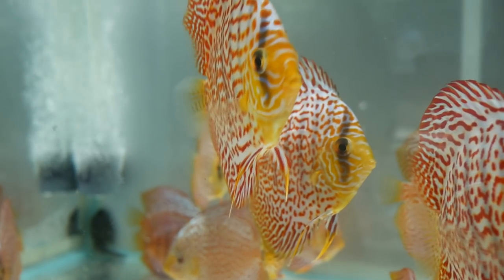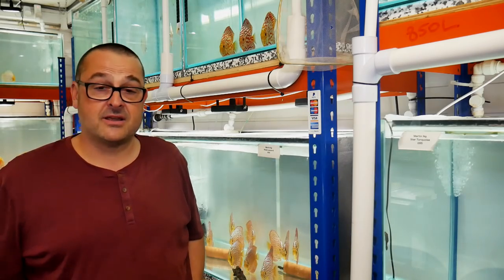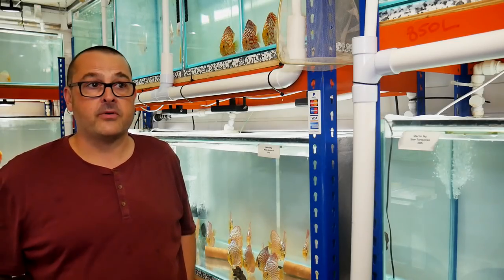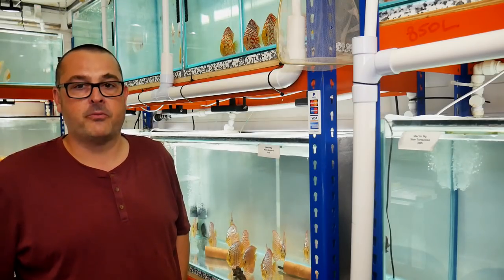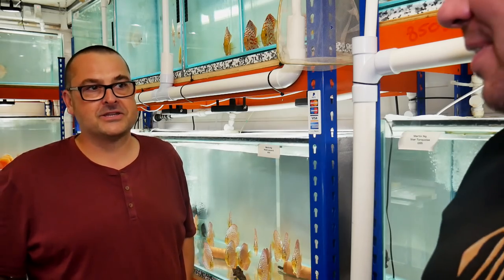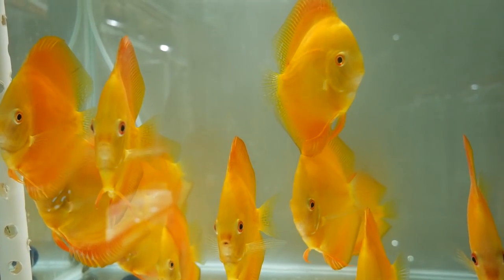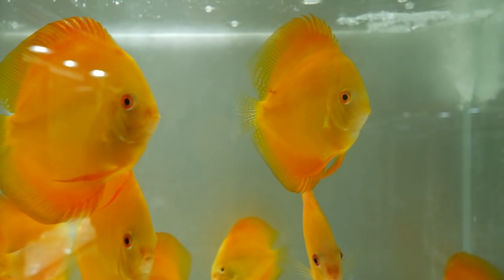And you were saying this is quite a low stock because of the summer lull? Summer lull, holidays. I'm fortunate enough to go and see Martin in a couple of weeks. I'm going to pick my colleague Steve up — Steve Gilliard doing discus — and we're both flying out to see Martin in Kuala Lumpur, so very exciting. I shall put a link to Tim's Cob and Discus YouTube channel, and when he gets all these new fish in you can have a look at them — some of them are stunning.